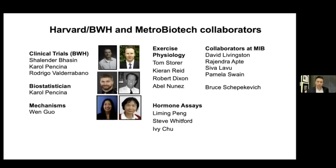I want to thank the people who made this possible — there's a large group. The clinical trial group is at Brigham and Women's Hospital. There are four other clinical trials that are ongoing — there's one for Alzheimer's disease that's starting to recruit, and others that are interesting. You can see we've got collaborators for exercise physiology, the hormones, and this is the MIB 626 group at Metro Biotech.